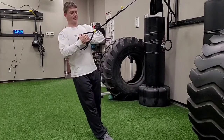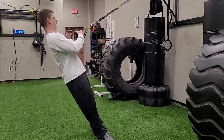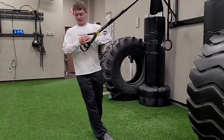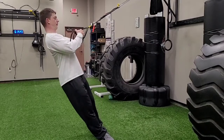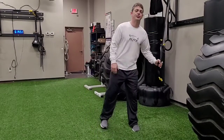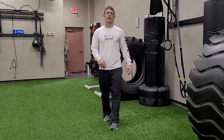I'm just going to maintain that position as I rotate my chest towards the anchor point, and then use my obliques and my torso to pull myself back through. That is a split stance rotation with suspension trainer.